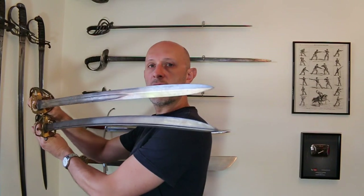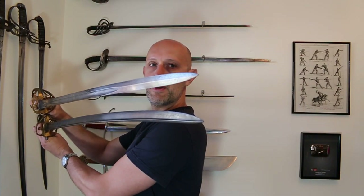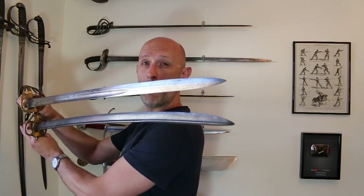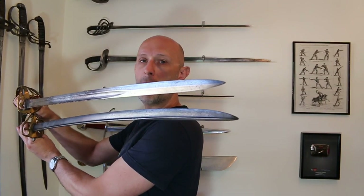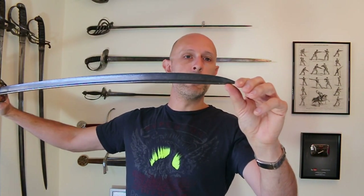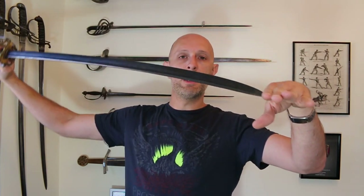First of all, look at those tips. The upper tip — the later one, the 1845 blade — is spear pointed, meaning it's a symmetrical point. The lower blade is asymmetrical; the point is towards the back of the blade, towards the spine. The spear-pointed blade is without a shadow of a doubt better at thrusting. Blades with a point at the rear naturally want to divert and push away when they hit something, whereas a symmetrical point is better at piercing.